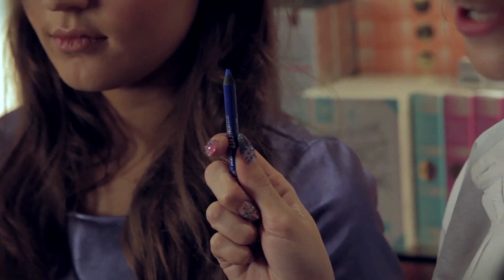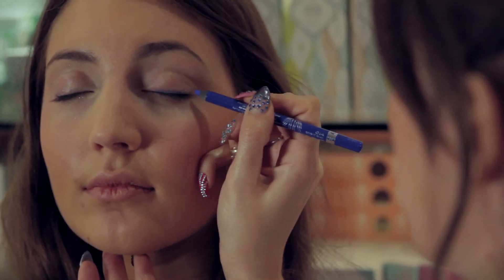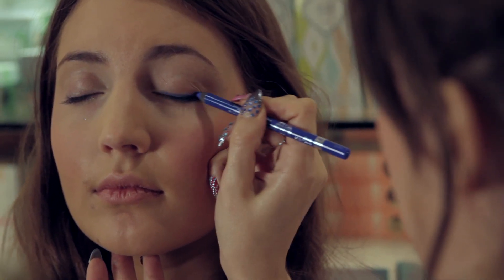The first thing I'm doing is taking an electric blue eyeliner, and I'm going to line the top lashes, under the bottom lashes, and also in the waterline. Close your eyes for me, Annie — just all the way along. Now don't worry about being too neat, because we're going to blend it in anyway.